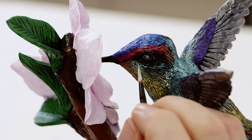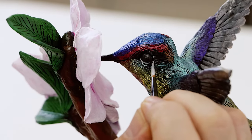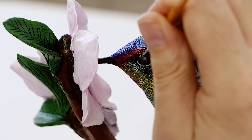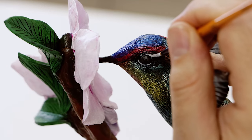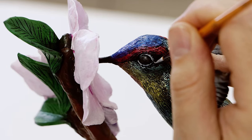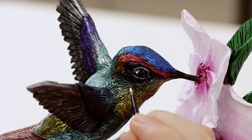Next we can create a grey from titanium white with a touch of black and carefully paint in the eye ring with the rigger brush. Hummingbirds have very large eyes in comparison to their body and can see better than humans. A highlight is then created with a tiny spot of white.